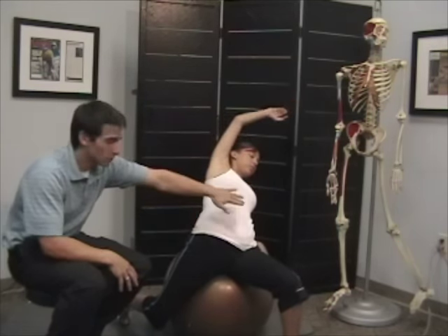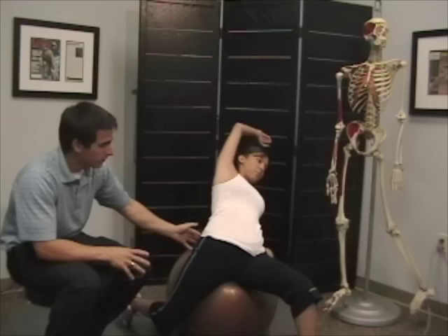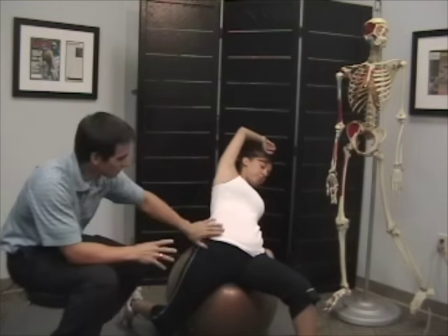You're going to get the stretch all throughout this front side right here. And I want you to contract the glute back here. By the law of reciprocal inhibition, it's going to make it impossible for these hip flexors to fight this stretch. That's why it's so efficient.